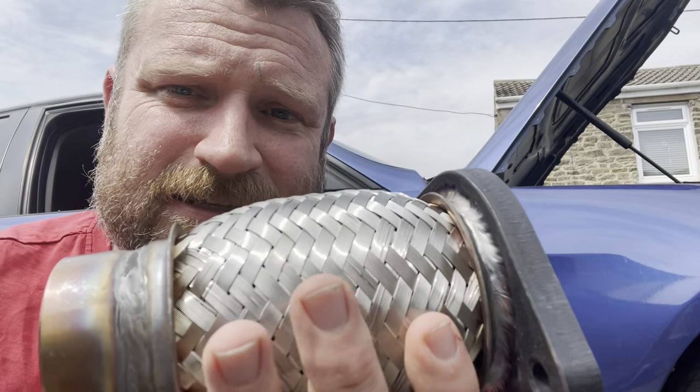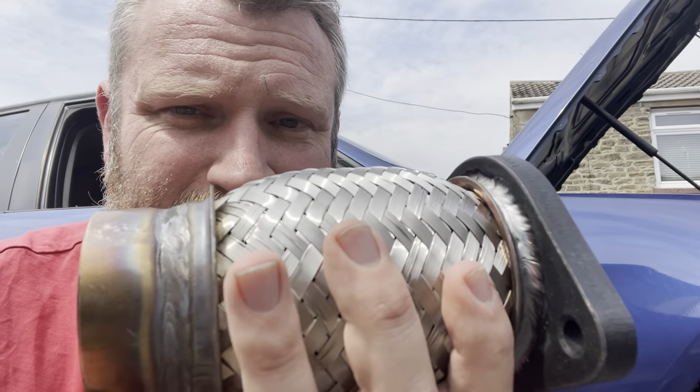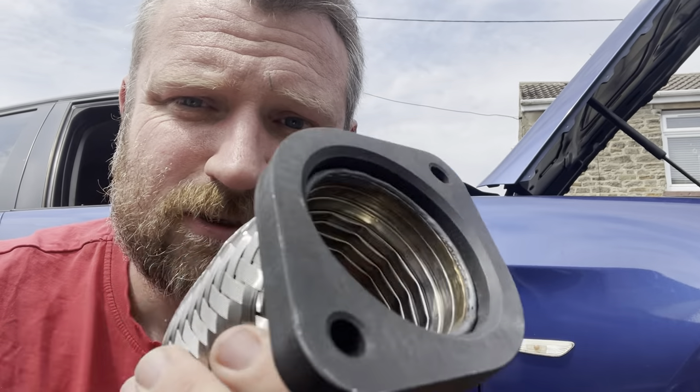And this is the repair piece, which actually needs to be welded into the exhaust system. So it's flanged at one end, but the other end is a welding piece.